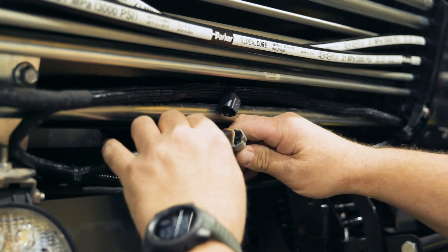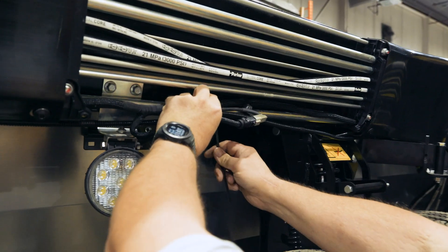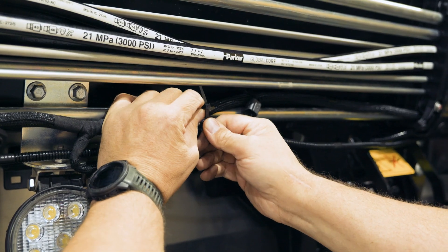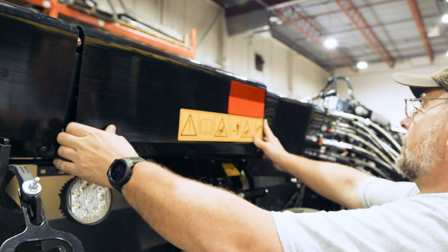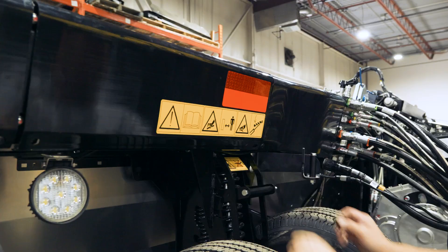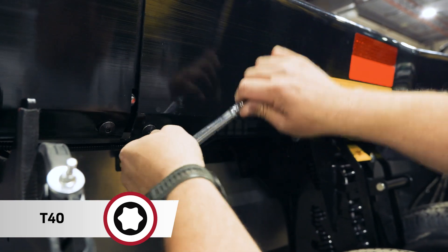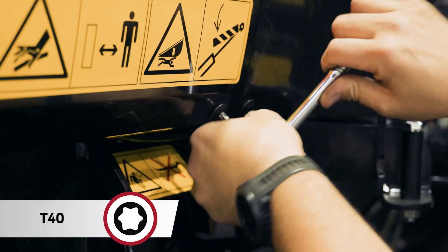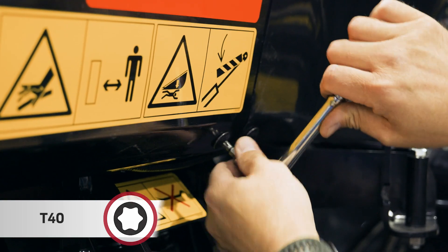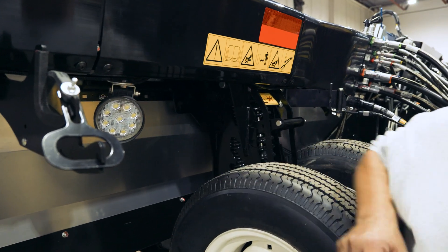Now we'll install the electrical connector. Just to clean things up, we're going to zip tie this and reinstall the cover. Once you're complete, you can angle this to your preferred location. Do the other side — we can just fast forward that.